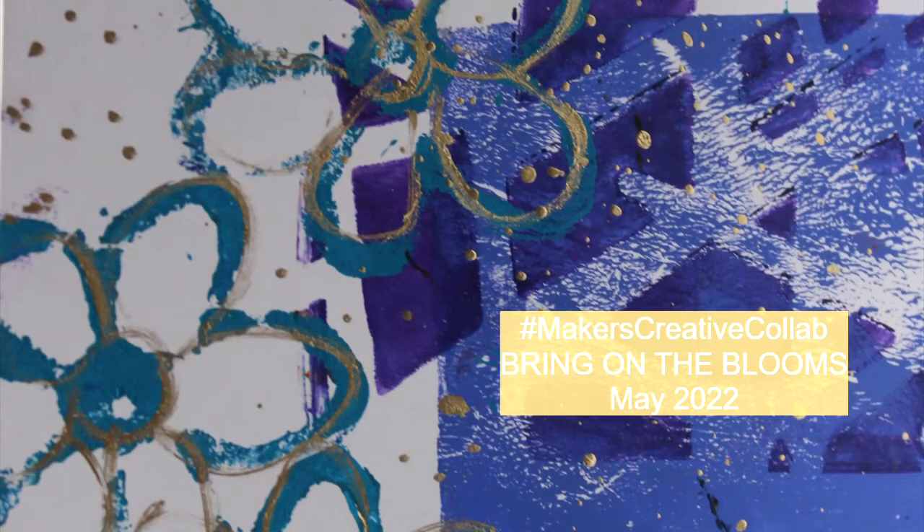Welcome back to the Maker's Creative Collab monthly challenge. This month it is Bring on the Blooms, the theme brought to us by P.M. Artists Studio who puts on this challenge. The list of all the participants and creatives brought together is in my description, and you will find the next video in this hop linked in my end screen.